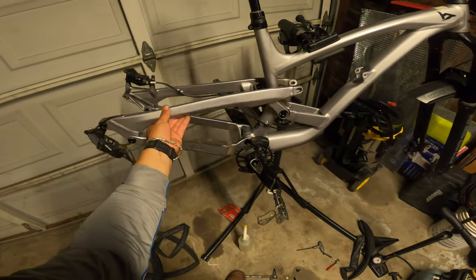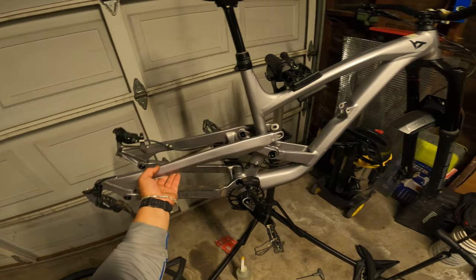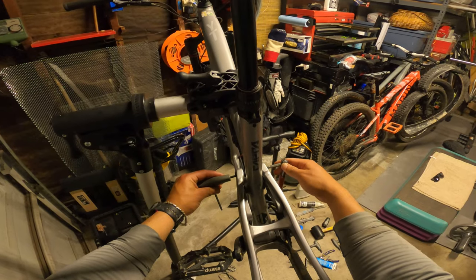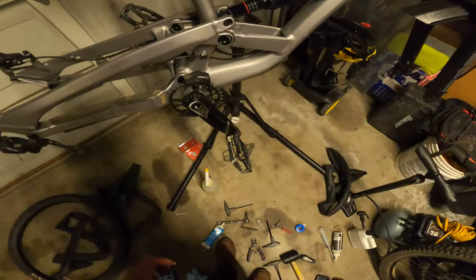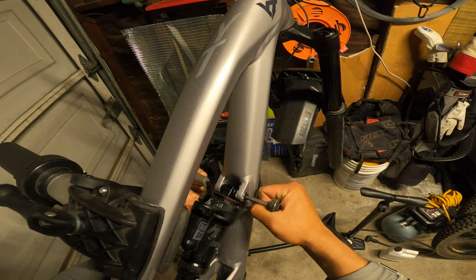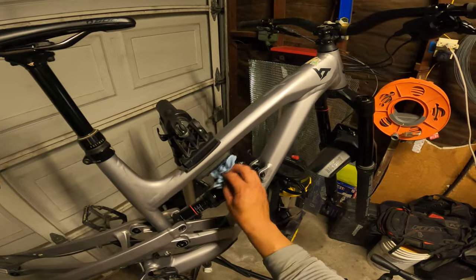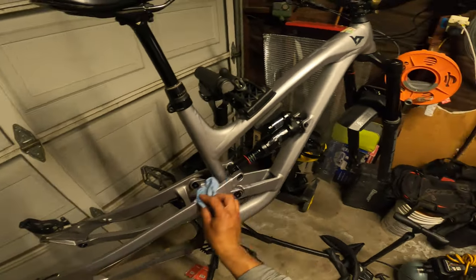Dude, look at how sick this looks — that back end just puts in work. Taking off this shock is way easier than taking off the shock on my Clash. I'm not going to service the shock because I don't have the tools for it and I'm not that good at it either. I told Gabe to either take it in to get serviced or get a new shock — like a coil. I've been trying to tell him to get a coil on this thing, but we'll see when he pulls the trigger.